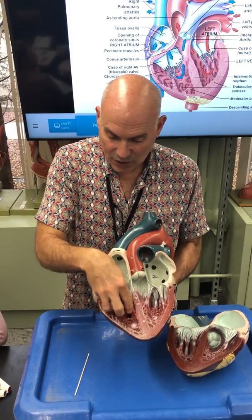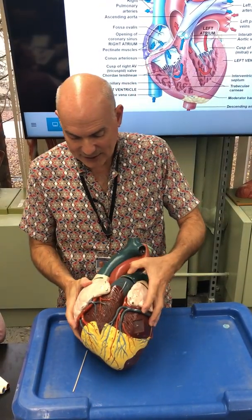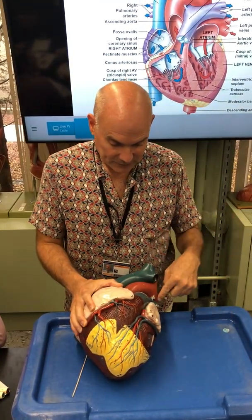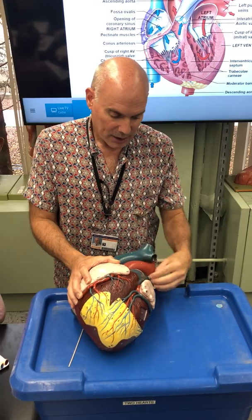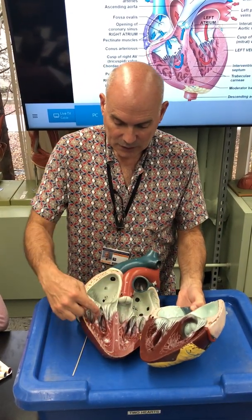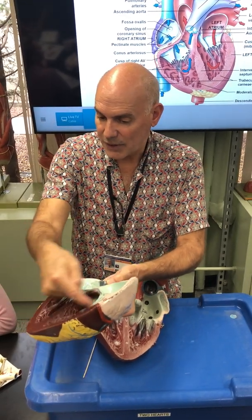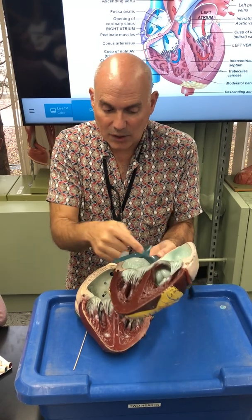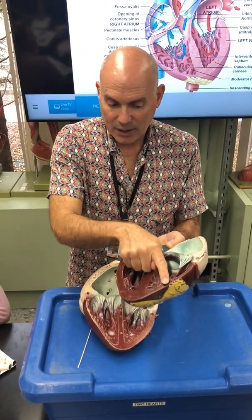The blood doesn't go directly from the right ventricle to the left side — it goes out through a large vessel to the lungs to get oxygenated. The right ventricle pumps blood through the pulmonary trunk out to the lungs. There is a valve that controls the flow of blood from the right ventricle into the pulmonary trunk — that's the pulmonary semilunar valve. Blood goes through in one direction and can't go back, and now it's in the vessel on its way to the lungs.